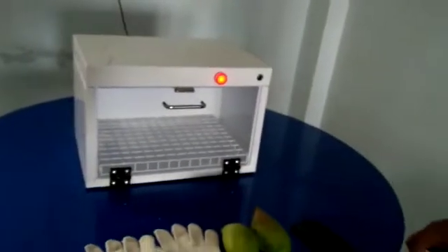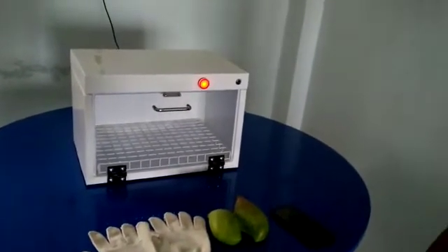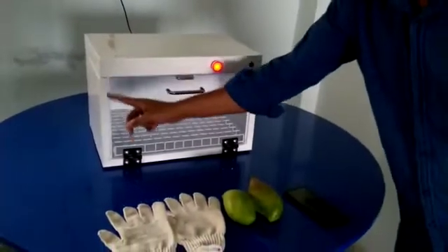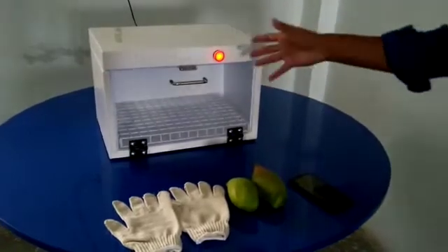As UV lights are not good for the human body, we have used a polycarbonate sheet which does not allow UV light to pass through it.